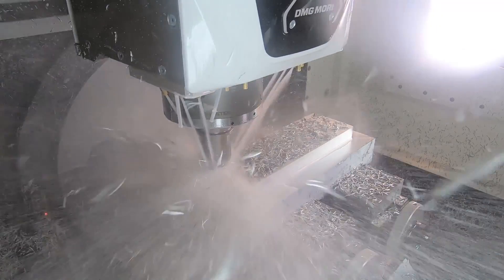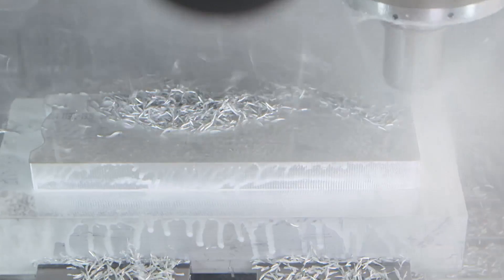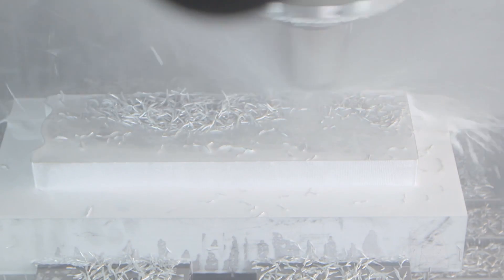Hey, what's up everybody, this is Titan from Titans of CNC. I got the Core 5's right here. We put out a video called 'King of Ruffing' about the Core 5 from Kennametal and the video is blowing up.